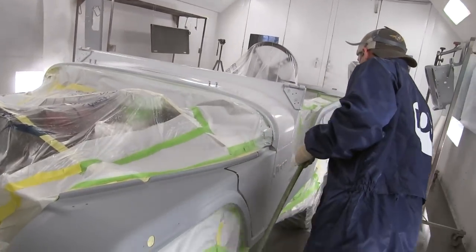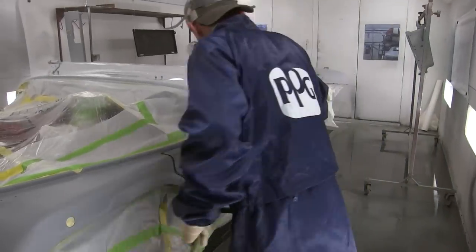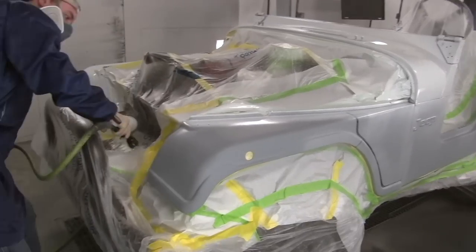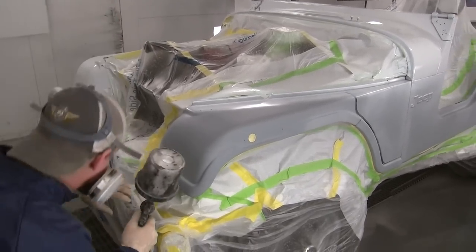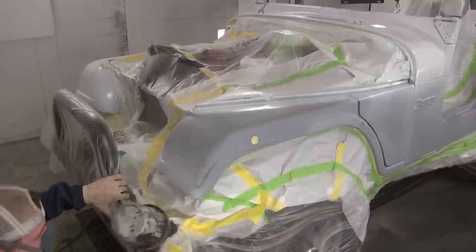This Jeep is a little different because it doesn't have a roof and some parts are off. But generally you want to start at the top and work down. If it had a roof, you'd start on the roof and work down towards the bottom in this downdraft booth. Every job's gonna be a little bit different.